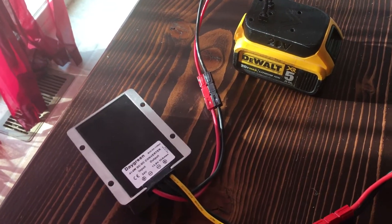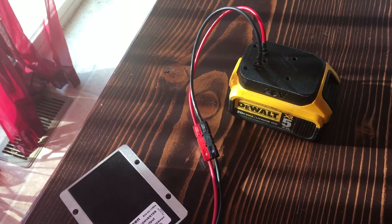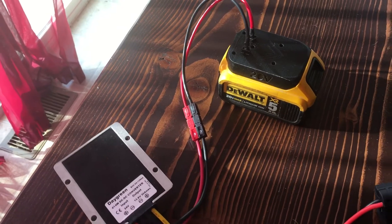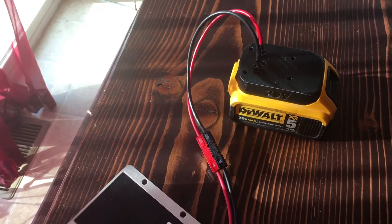I came up with this idea because you can buy LiPo batteries online for between 100 to 200 dollars, and I thought — well, I've got all these DeWalt batteries, why not use them?